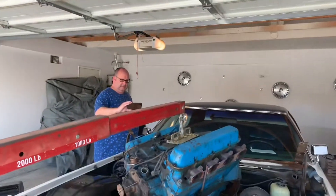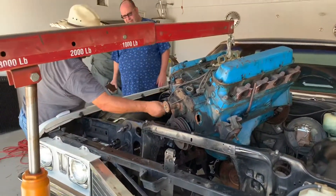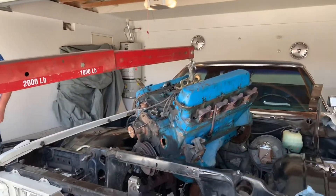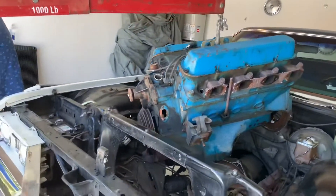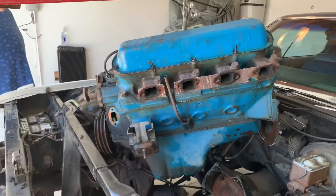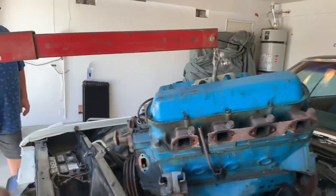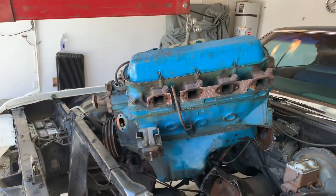Beautiful. Tom's all happy with the progress, Mario's amazed how heavy it is. You know, this is north of 800 easy - it's a 472 Caddy. Yeah, that's a thousand pounds at that hole, and it's not too happy, but it has to reach - no motor.